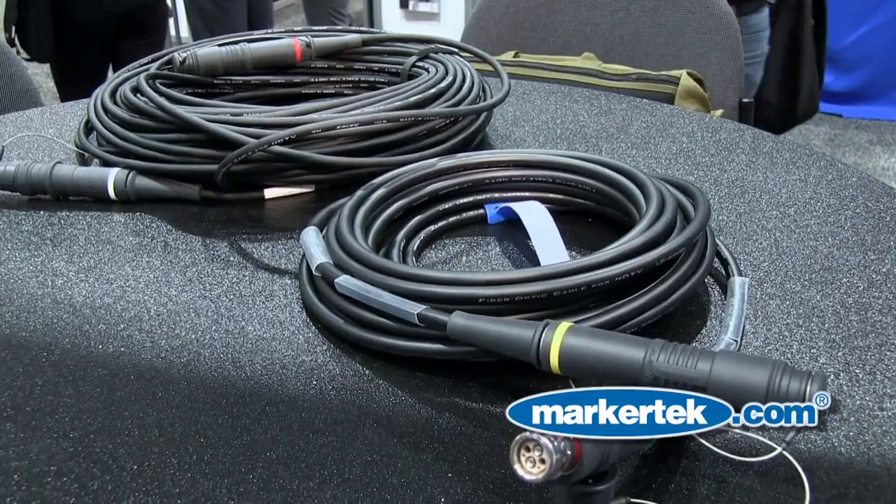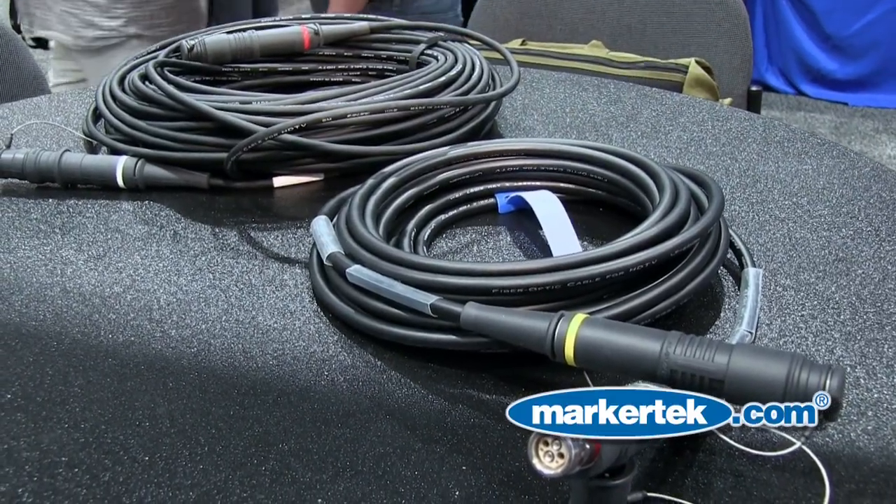Hi there, my name is Craig Abrams. I'm a sales representative at Canary and I'm going to go over some new products, primarily our SMPTE fiber optic product line.